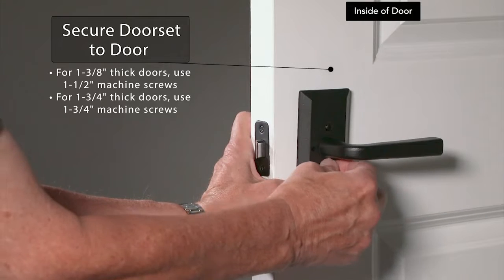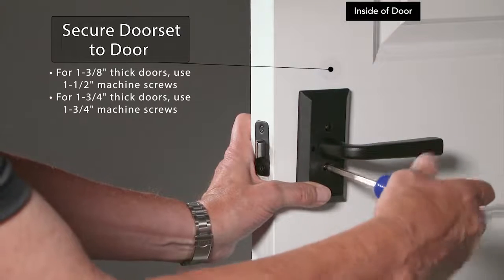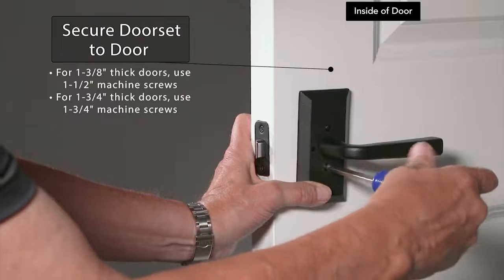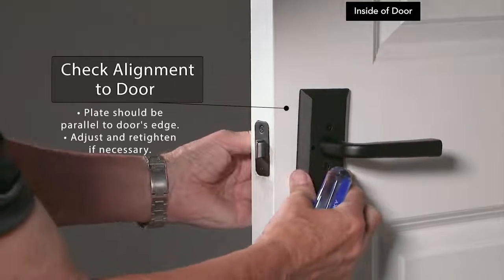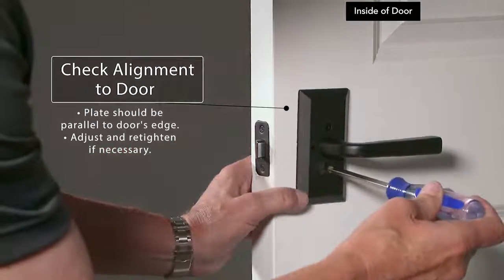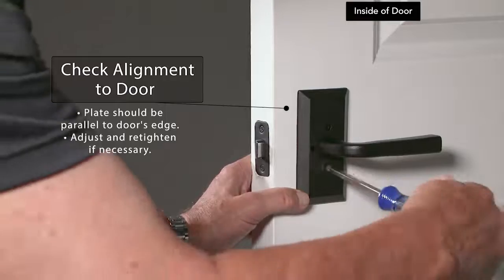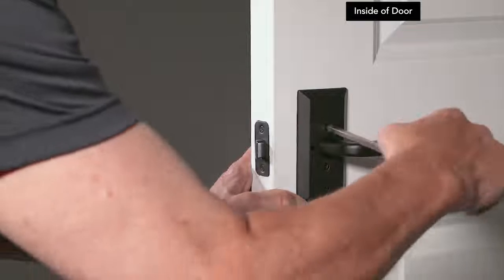With a screwdriver, use the machine screws to secure the interior assembly to the exterior assembly. For doors that are one and three-eighths inches thick, use the one and a half inch machine screws. For doors that are one and three-fourths inches thick, use the one and three-fourths inch machine screws. Make sure the privacy pin hole is adjacent to the door's edge and the plate is parallel with the door edge.